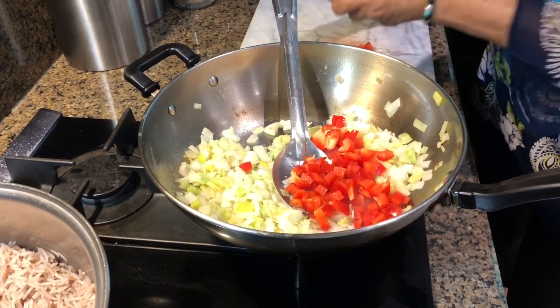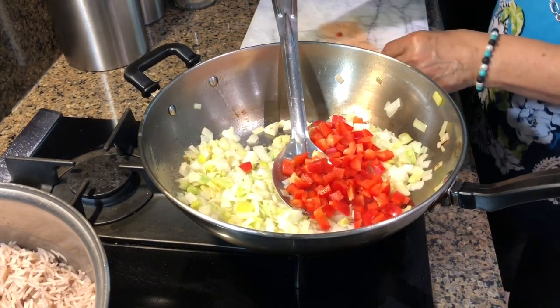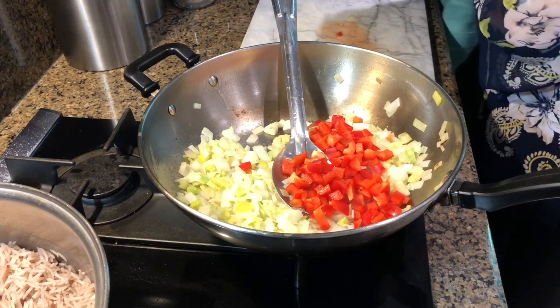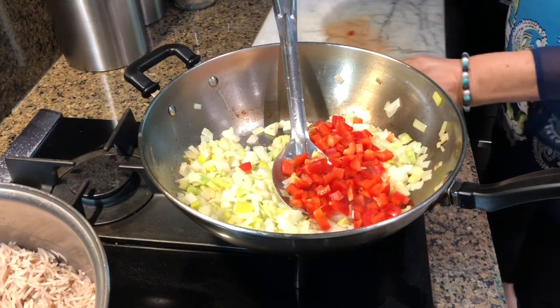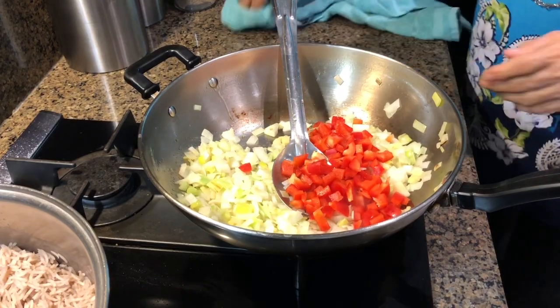You can add jalapeño peppers for spice, but I'm not adding it. The girls feel it's too spicy, because I've been adding it to other dishes lately, so I thought I won't do that today.